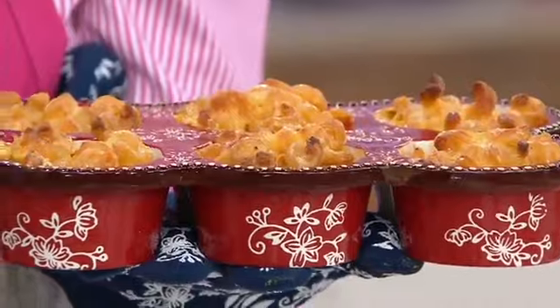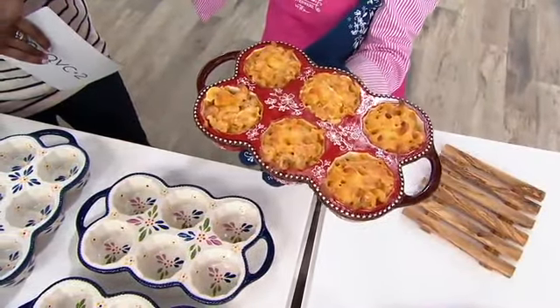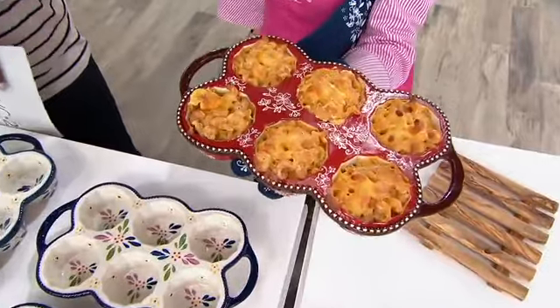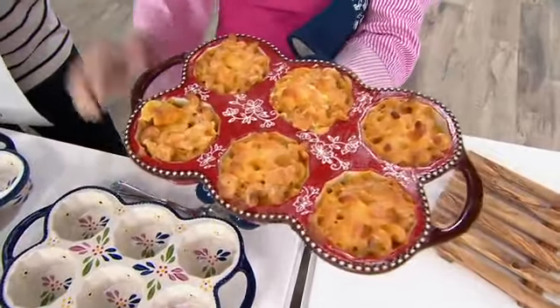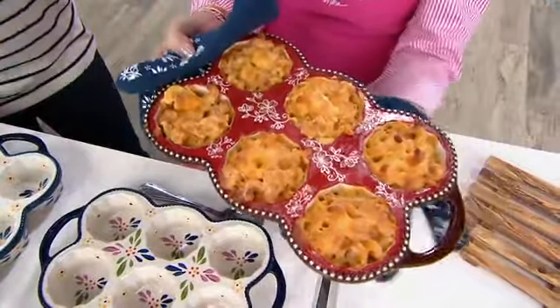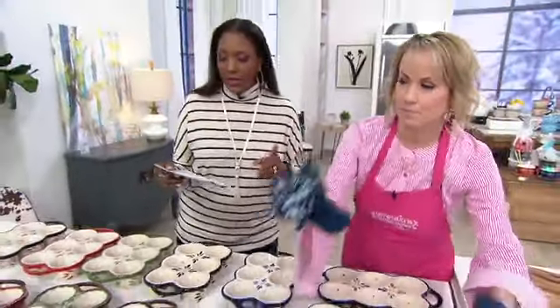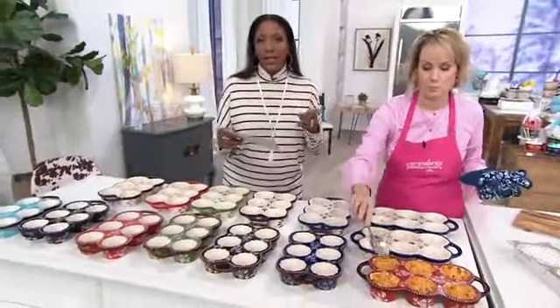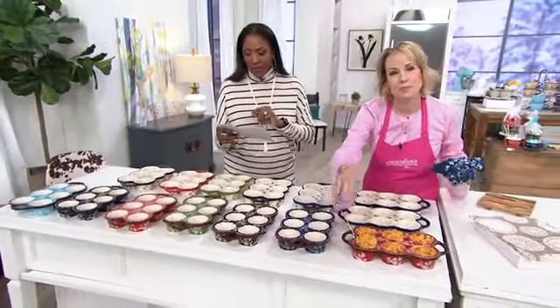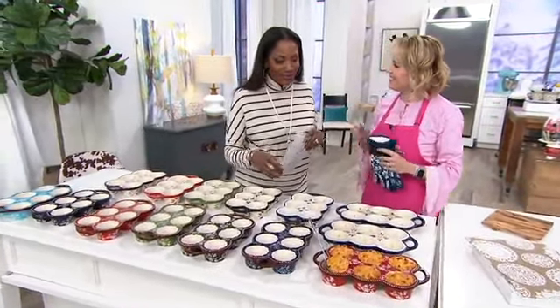Don't you have a favorite cupcake or muffin recipe? Did you ever have popovers? We had them all the time growing up — it means the bread literally pops over. My grandmother used to make them all the time. See how easy it is to hold? Six easy pays on this — your choice of Old World or Floral Lace in the set of two six-cup muffin pans, $29.98, six easy pays of $5 per month.